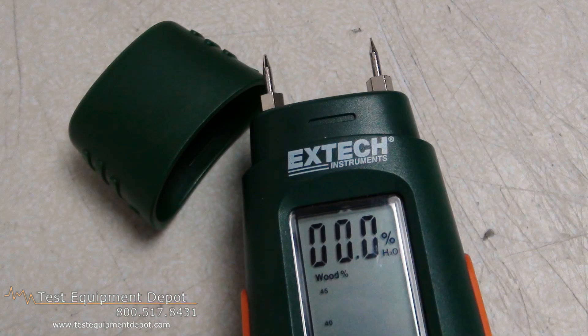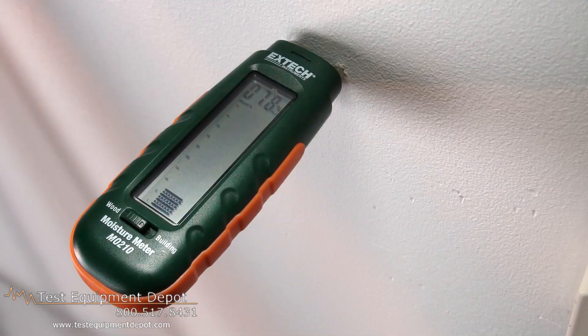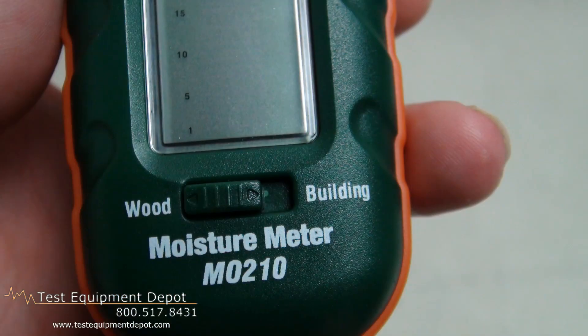This has a unique dual measurement scale LCD digital display with bar graph. It measures wood moisture from 6 to 44 percent and it measures building material moisture from 0.2 to 2 percent.